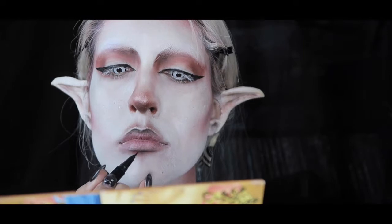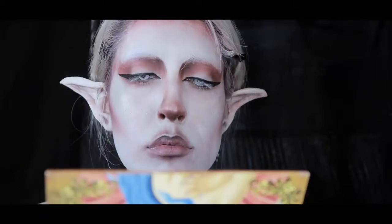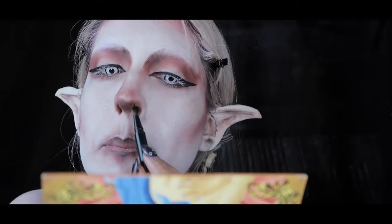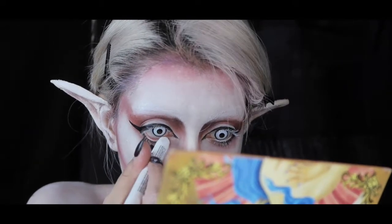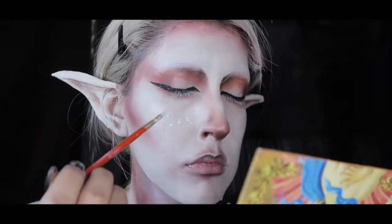On my lip line, I defined the center parts with the same eyeliner and feathered it inward with my finger. I also wanted to define my nostrils to make them look a little bit pointy. Even though I'm supposed to use a coal liner for my waterline, I'm just going to go in with my white NYX Jumbo Pencil in Milk.